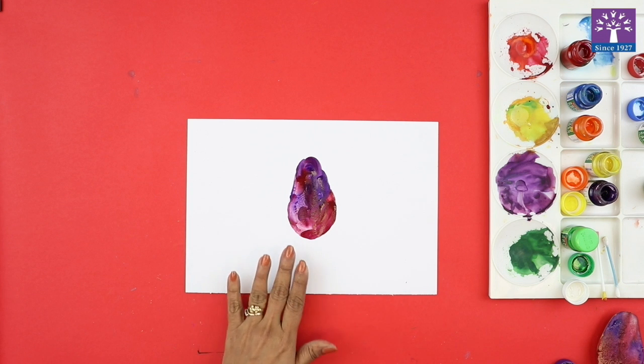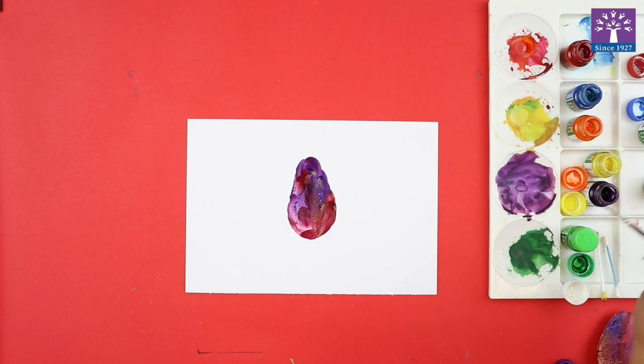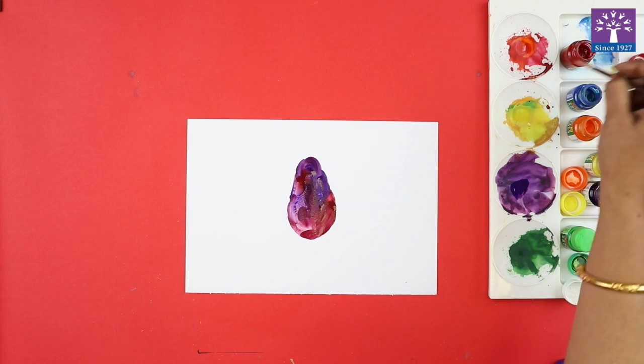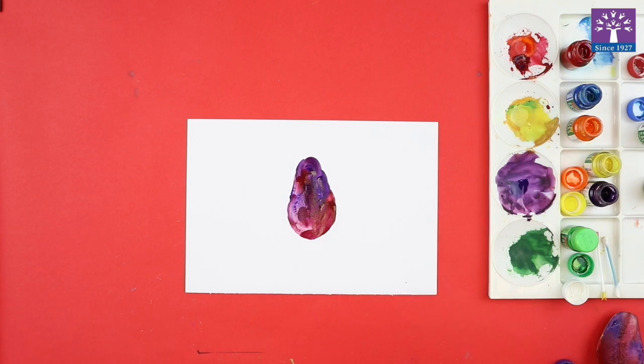After we've taken the print, when it is still wet, what we are going to do is draw arms and legs for this potato print monster. So we have printed this potato and we are going to convert it into a monster. Now we are going to paint the body parts and some other details.